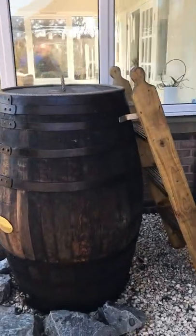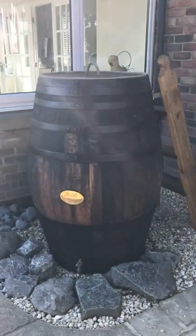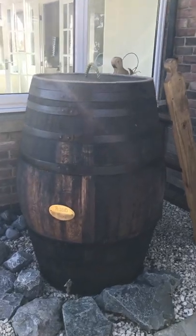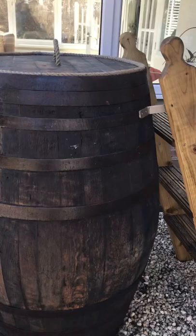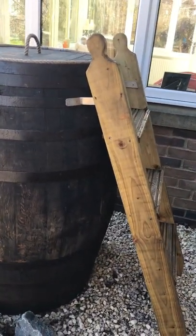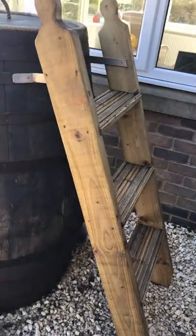Good morning, YouTubers. I just want to show you my new ice barrel. Just made the brass black to cover the bum. Just made the steps and the stainless brackets — they're a bit of a nightmare. It's done quite well, really solid.